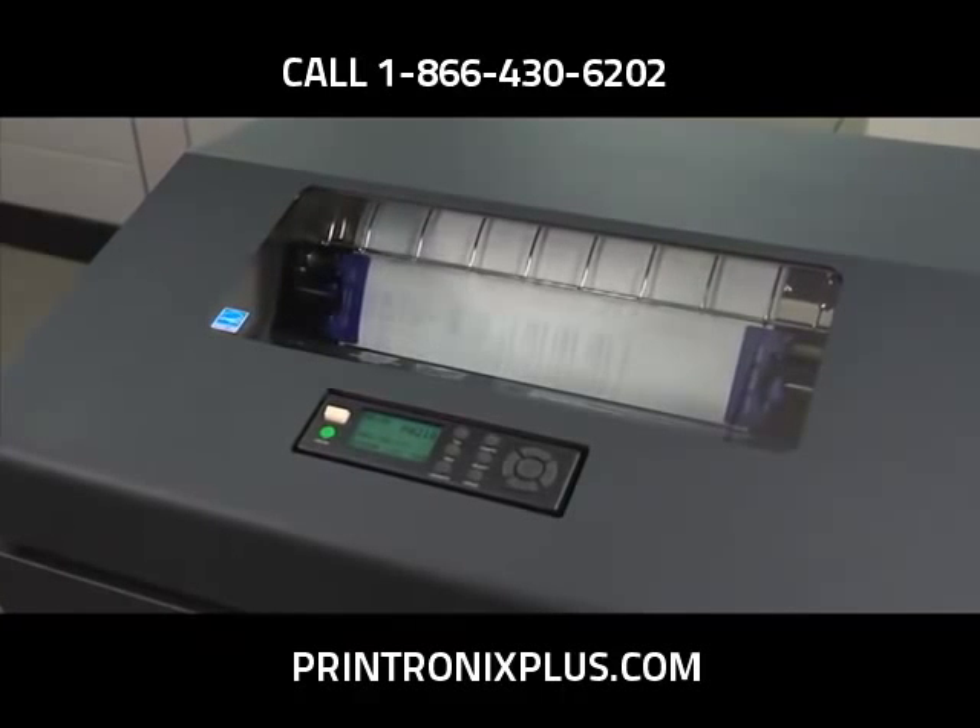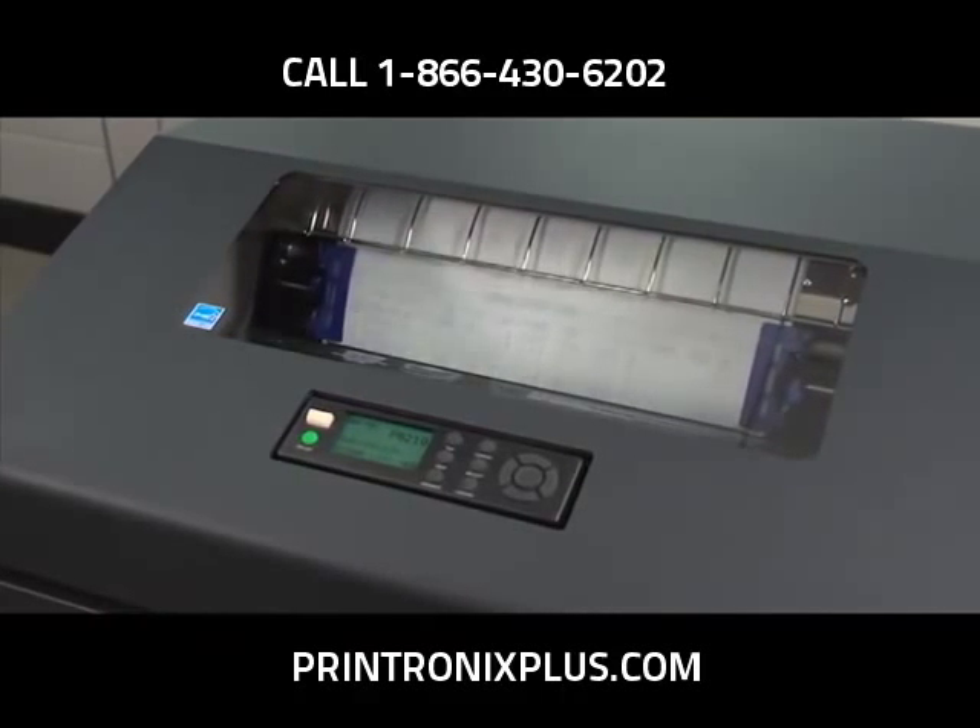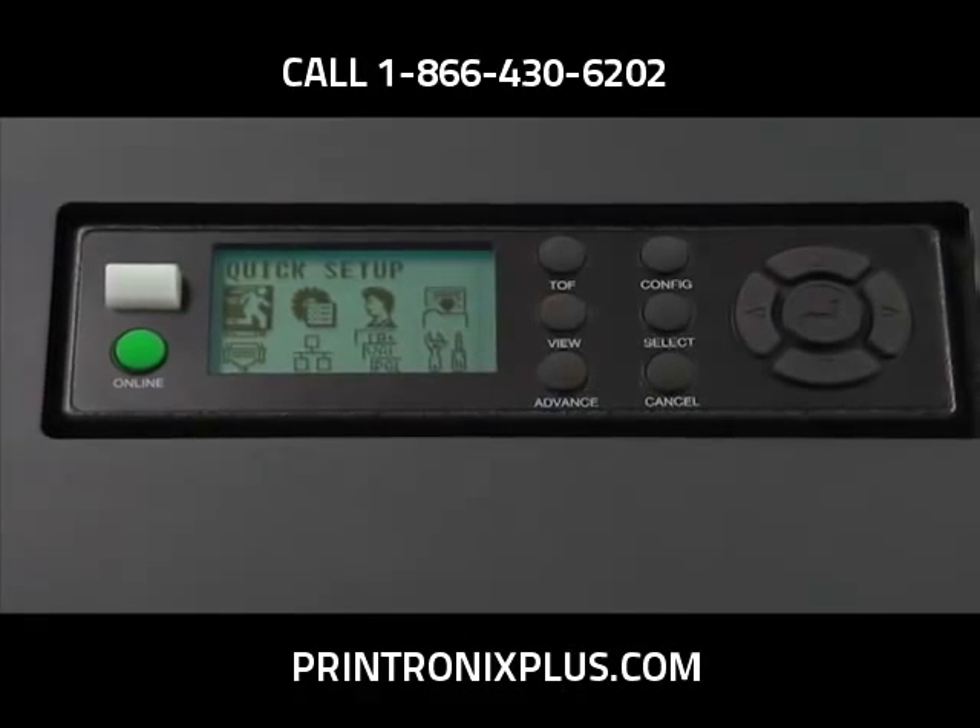We've also made the printers more user-friendly with a larger, ergonomically located control panel, driven by an intuitive icon menu.